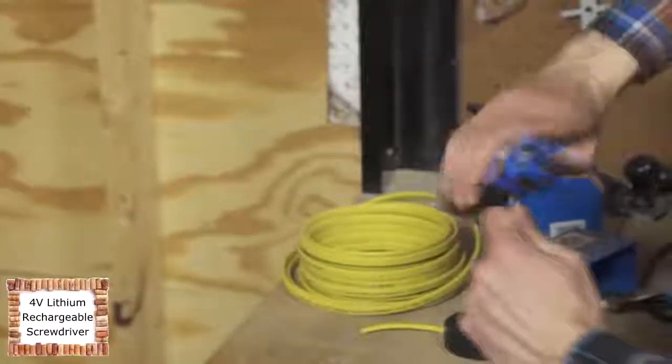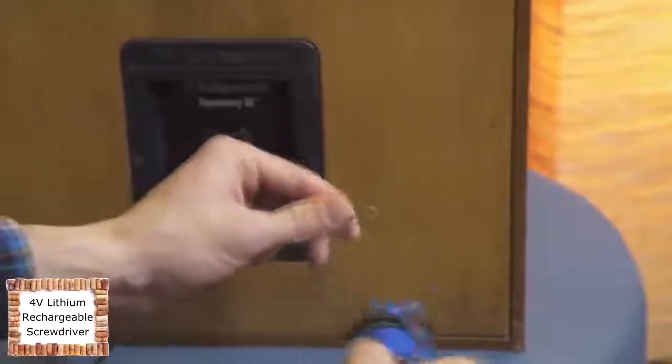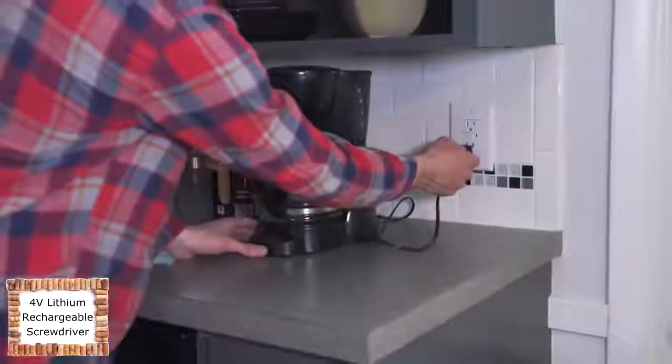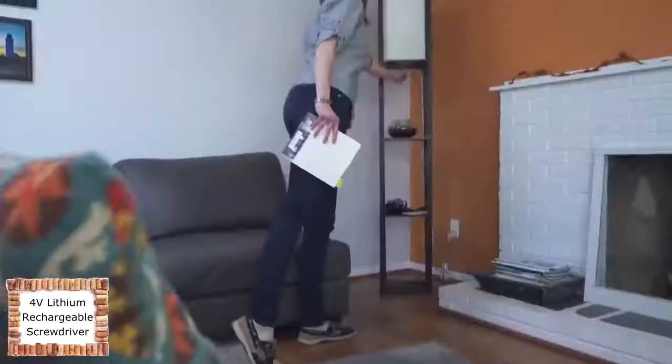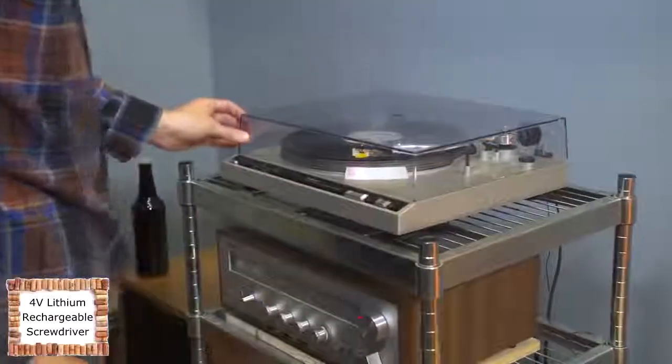An integrated wire stripper makes short work of taking off an insulation sleeve, and wires can be bent using the bending slot on top. Take the guesswork out of any electrical project and use a rechargeable screwdriver that just does more.